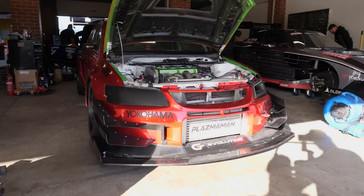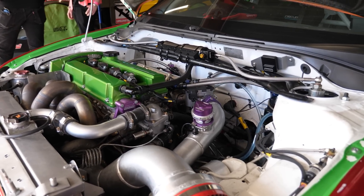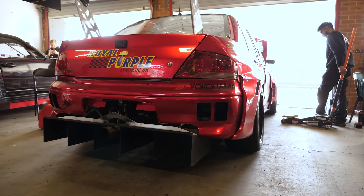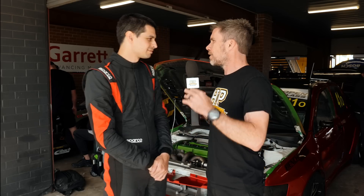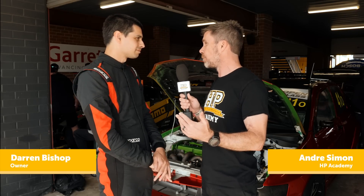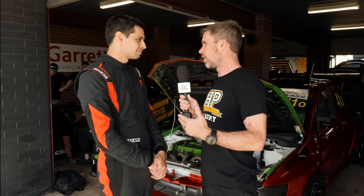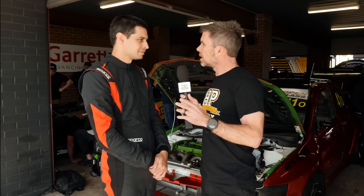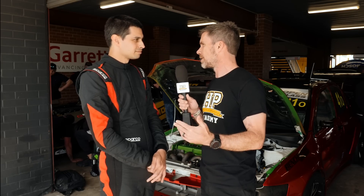We're here at World Time Attack with Darren, who's running this Evo 7 behind me in the open class. We wanted to get a little bit of insight from Darren as to what goes on when you're building a car at this level. The reason we wanted to chat to you is that a lot of this car you've been heavily involved with in the build yourself, rather than just taking it to a workshop with a big old pot of cash and saying 'build me a race car.'